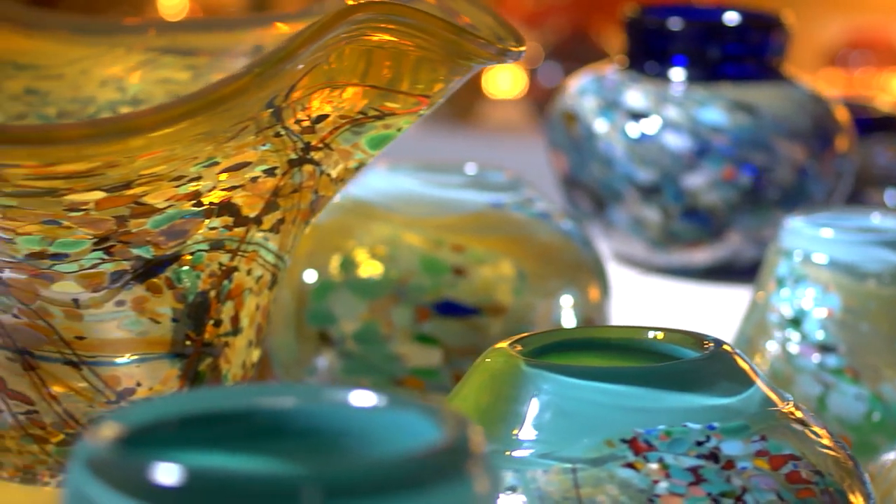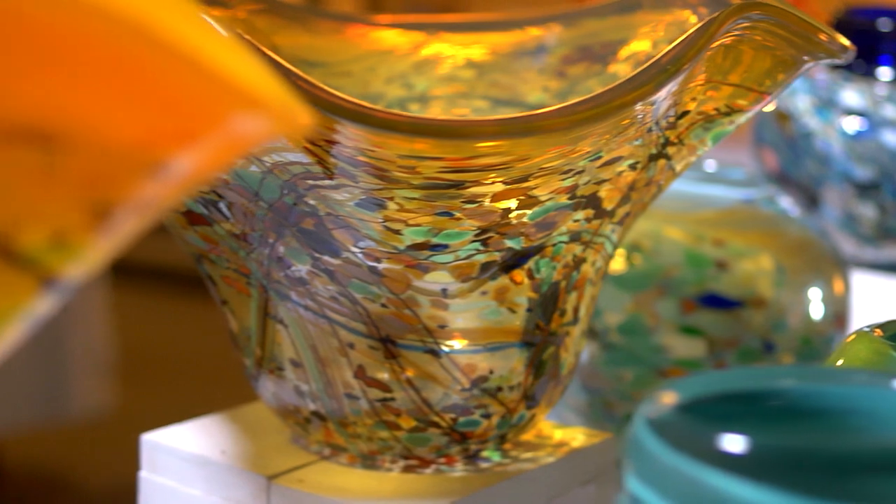Once cooled, the glass can be ground, polished, engraved, and detailed further.